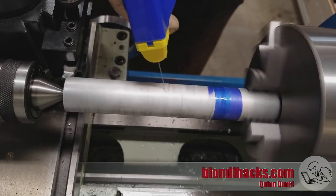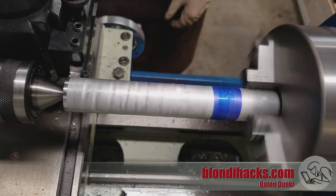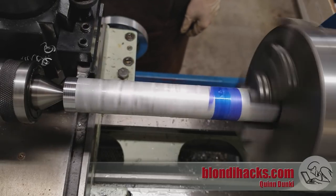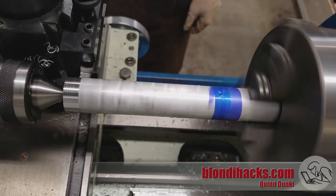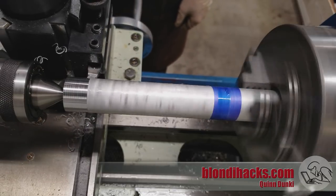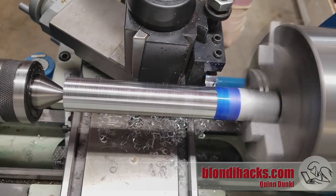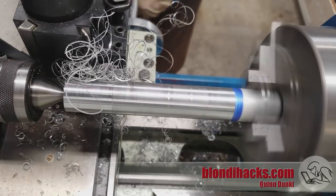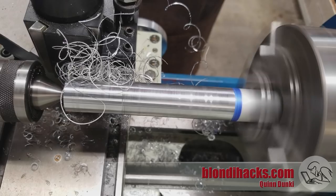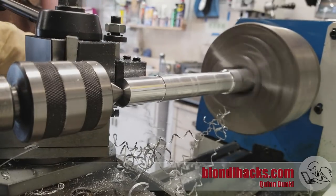A little bit of cutting fluid on there. On this first cleanup pass you can see I'm getting a lousy surface finish — I haven't got my speeds and feeds dialed in yet, so we'll be experimenting a little bit more with that. From this rat's nest chip I still don't quite have my speeds and feeds right. But don't worry, we will get it sorted out — now we're getting some good chip action.